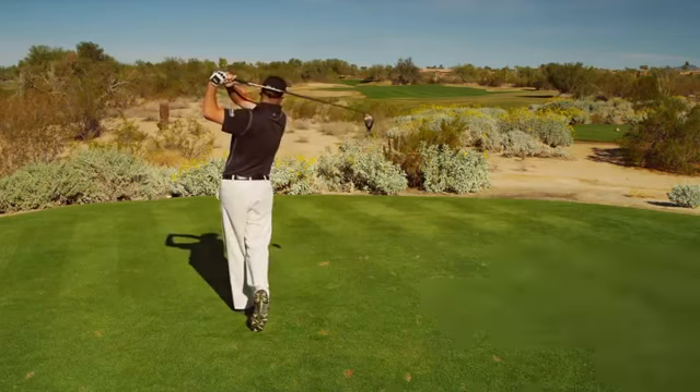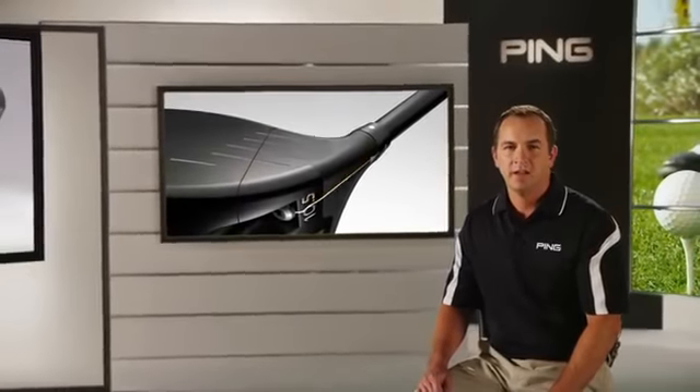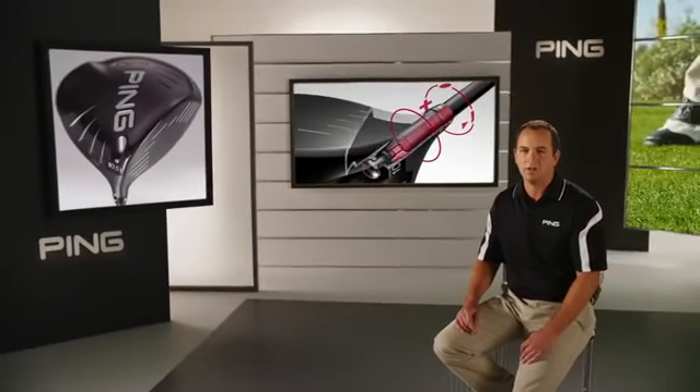Whether you're a beginner or an accomplished player, the combination of a large forgiving head and trajectory tuning makes the G25 driver a sound choice for improving the distance and accuracy of your tee shots.